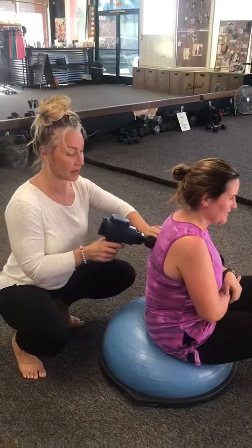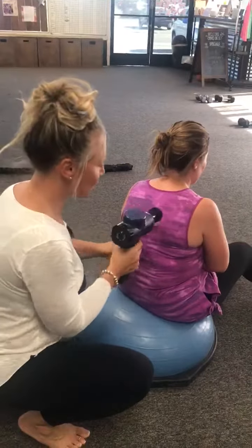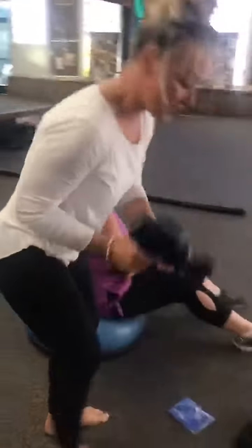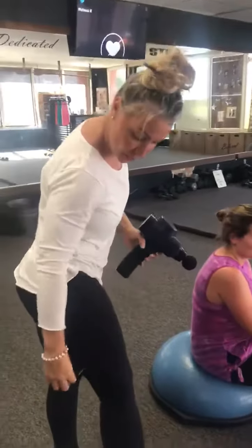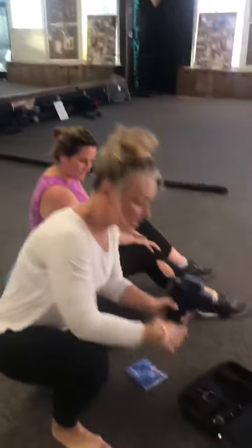How's that on the lower back? This other attachment is great for the back of your legs — it has two heads to really get in there — or your calf. So have fun with it and let me know what you think!